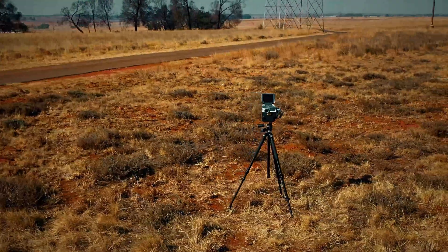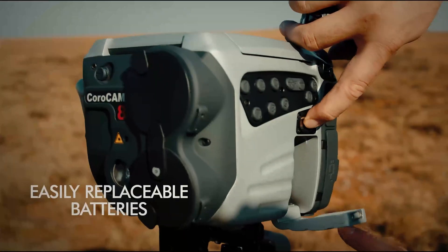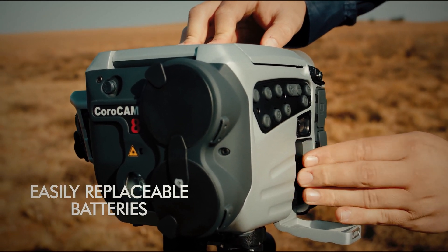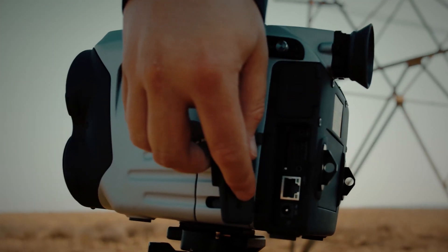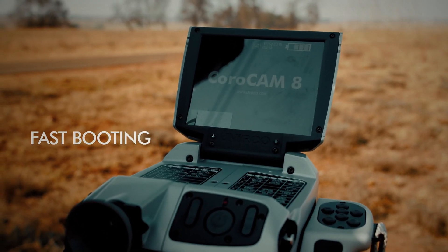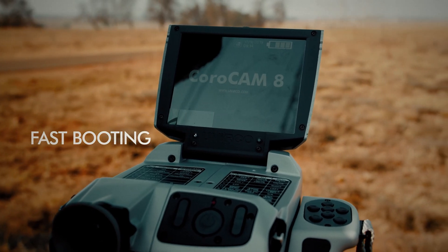Corocam 8 uses commercially available batteries, making spares easily and readily available. The batteries can be swapped out in seconds, giving you maximum uptime and the potential to work all day. The operating system boots to inspection level within 6 seconds, with recording possible 50 seconds later, meaning you're up and running within a minute.